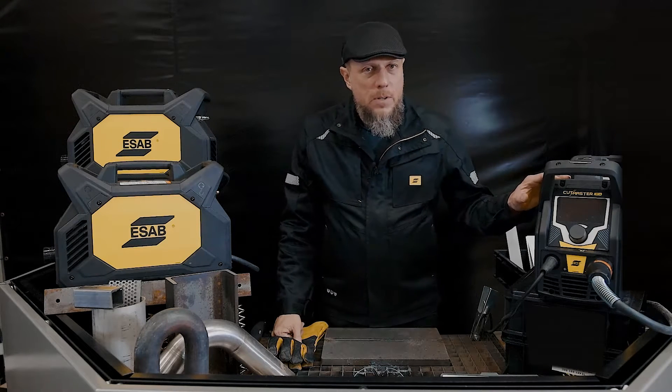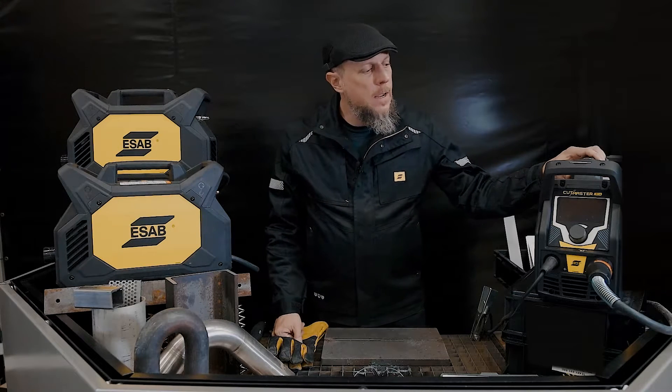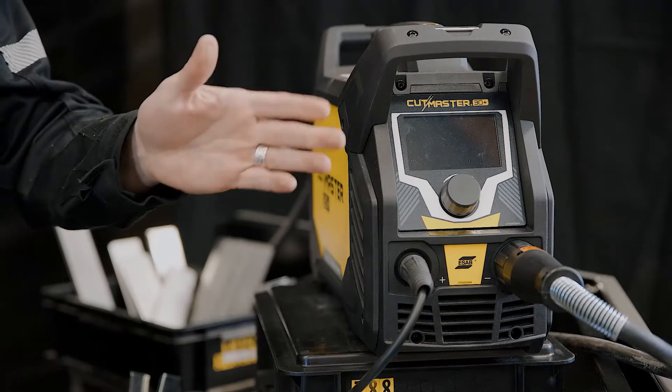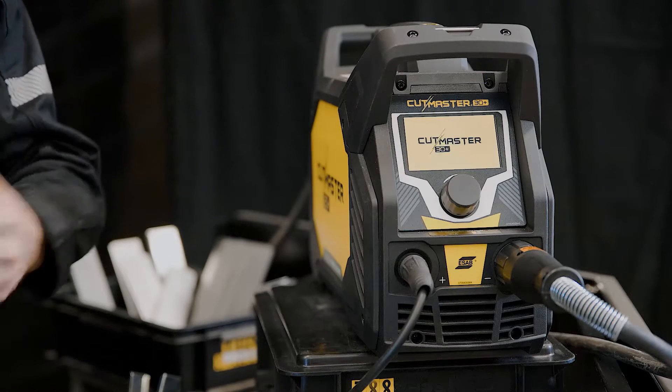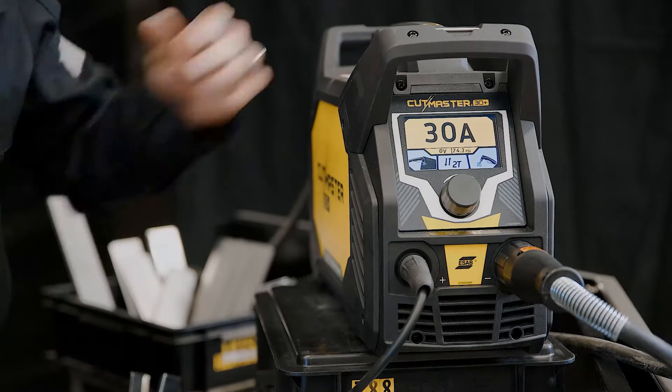This machine is a 230 volt single phase machine. It comes with the plug on it for that 16 amp, 230 volt — 16 amp plug. And when you turn it on, it's going to give you a beautiful bright screen that's going to communicate with you, giving you all the information right there on the front of the screen.